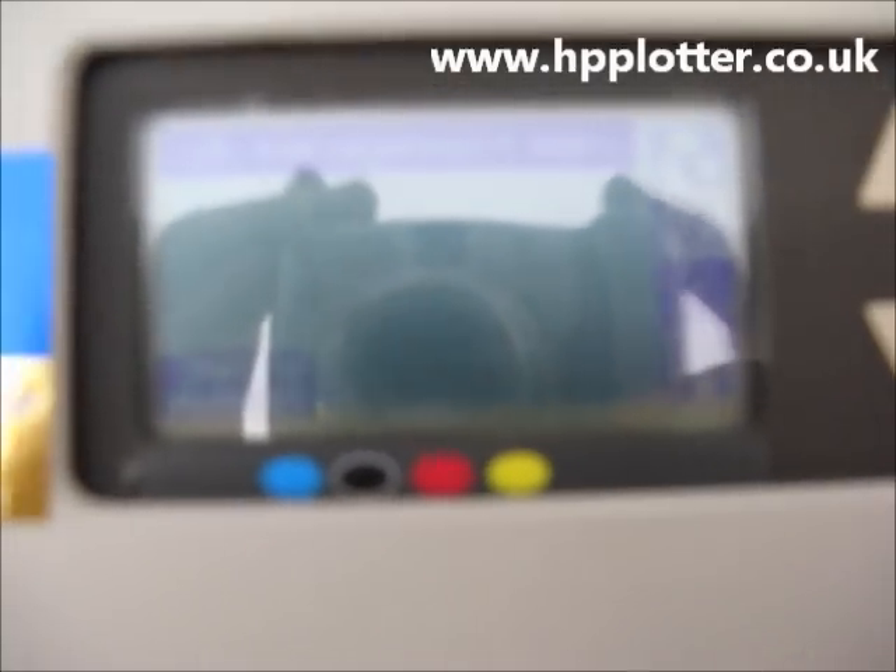So it's about four and a half minutes later, got a message on the screen: print head successfully aligned, press enter to continue. So it successfully passed the print head alignment — press enter — and the machine now comes ready.